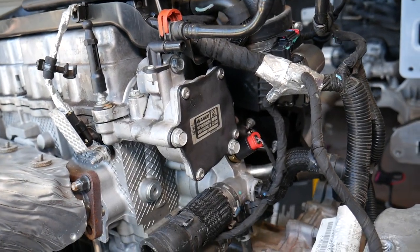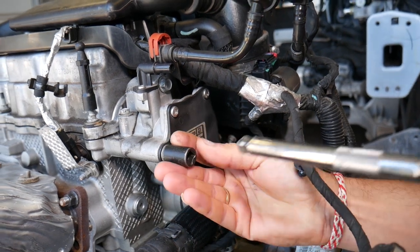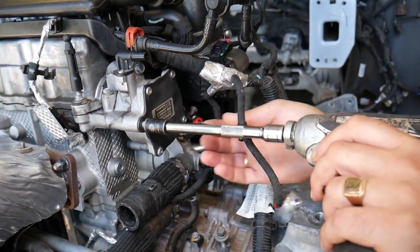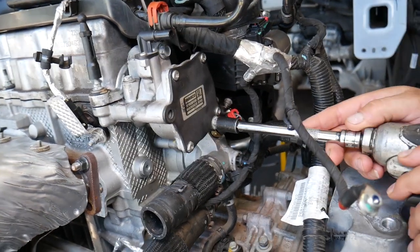After that, we have only three bolts that hold the pump in place. We'll go ahead and remove those using a 13 millimeter socket: one, then two, and three. You may leak some oil out.